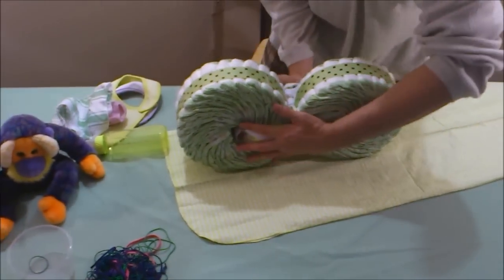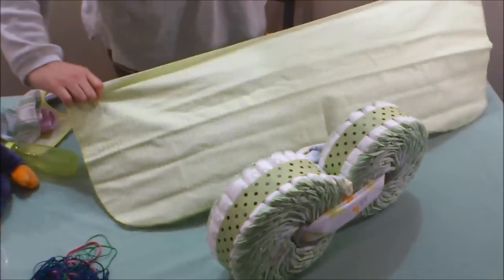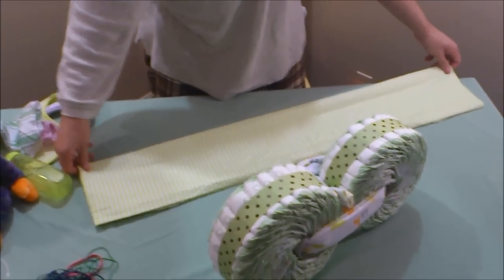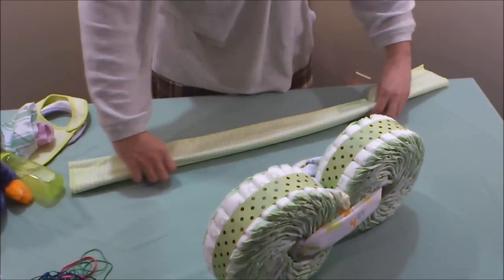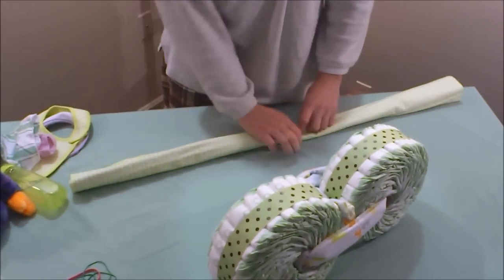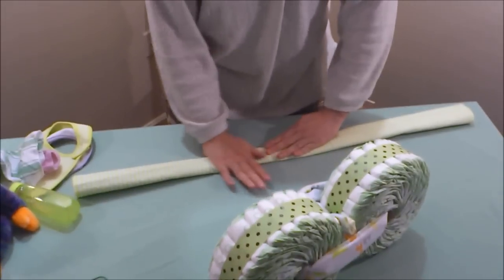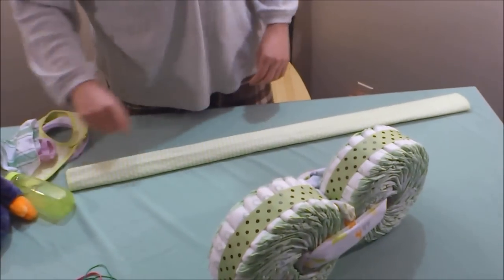Now we want to create the handles. For that we need our second receiving blanket. Fold it just like we did the first one — halfway, then half again, keeping it nice and straight. This time, no rubber bands at the ends.